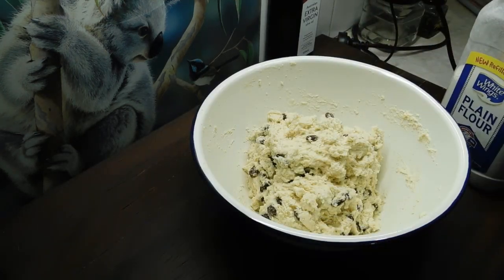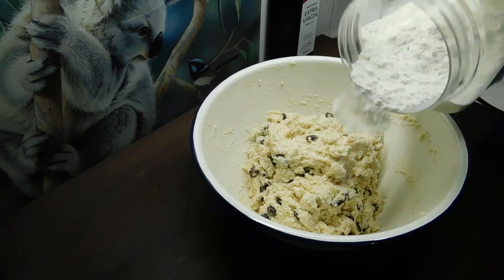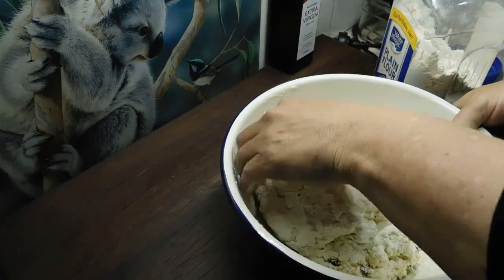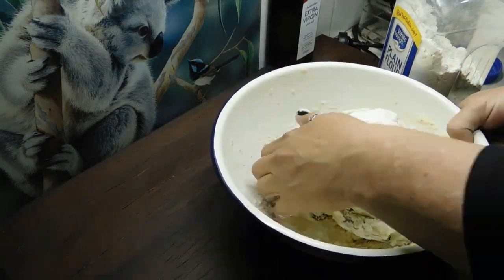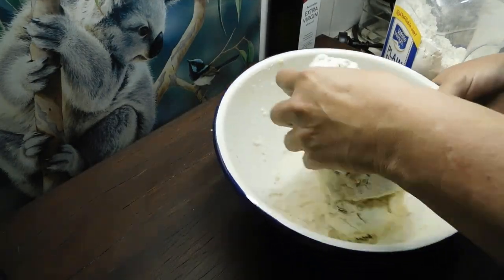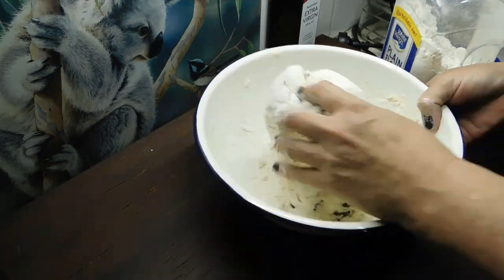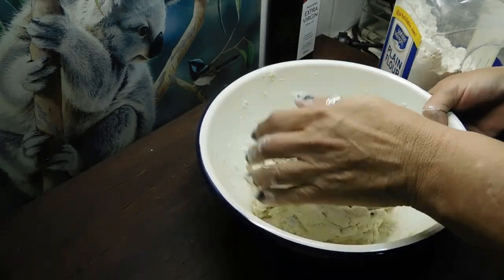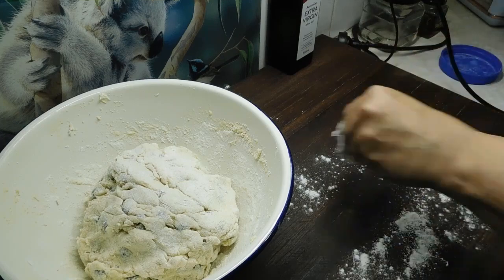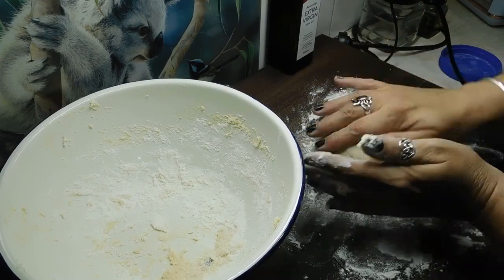Once we've got it into one big gooey pile, with this one we don't want to knead it. We're just going to add flour and keep working it like a ball until we can get it into a firm ball. There's no kneading — just flour on the outside, so it doesn't matter how much you put on there because it's just on the outside. Just move it around until we can get it into a smoothish sort of ball.